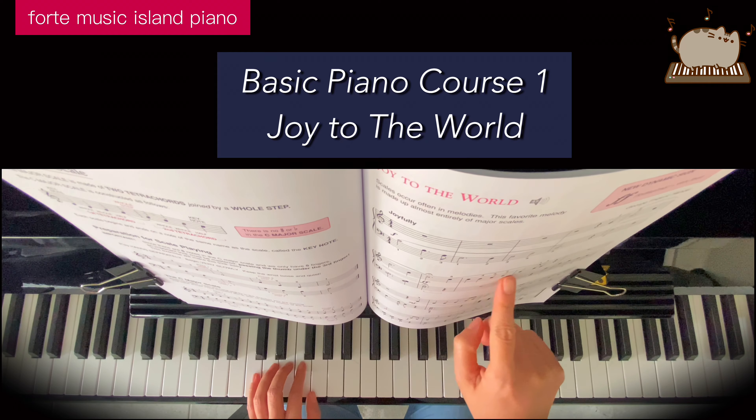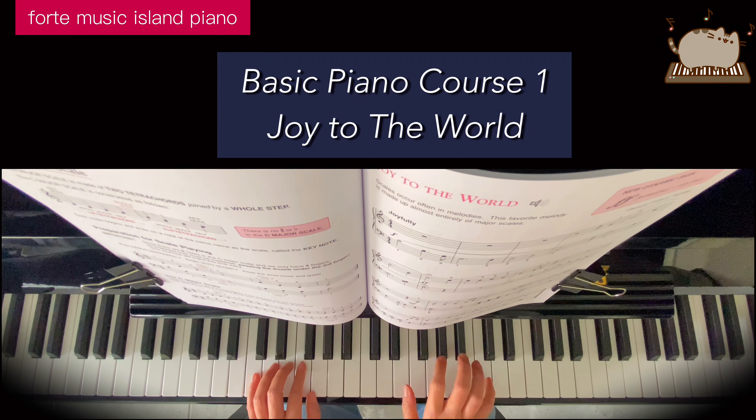Now on line 2 here, the right hand starting on finger 5 on the high C: 5, 5, 4, 3, 2, 2, 1, cross over finger 3, 2, E.